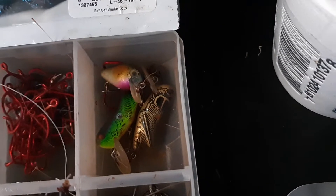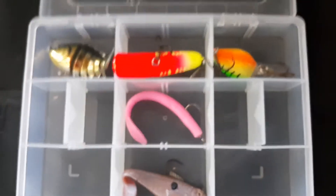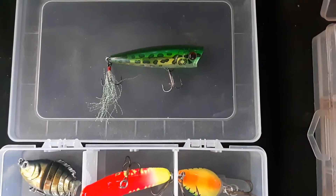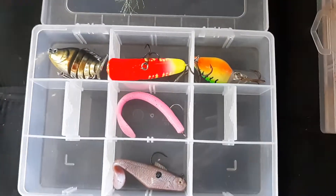Little bass pond crankbaits, stuff like that. This is the challenge box — I have yet to catch a fish on any of these lures and I plan to do that this summer.